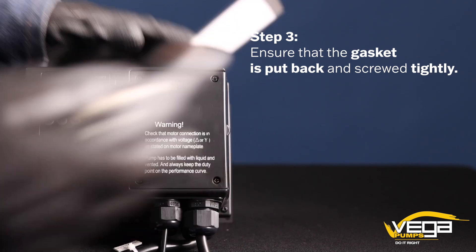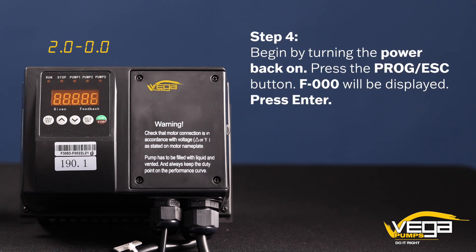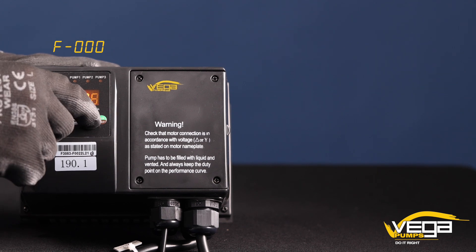Next, let's enter the VSD password. Step 4. First, begin by turning the power back on. Press the program escape button. F000 will be displayed. Press enter.